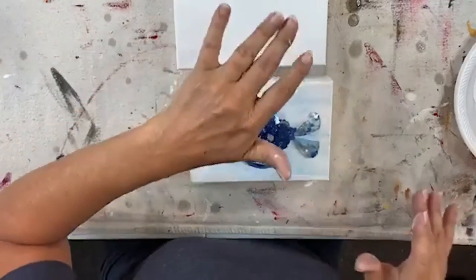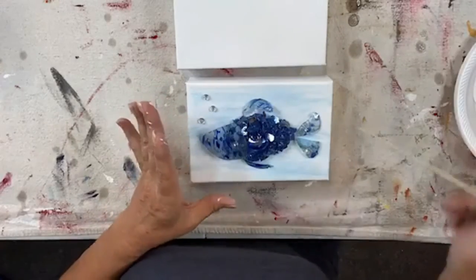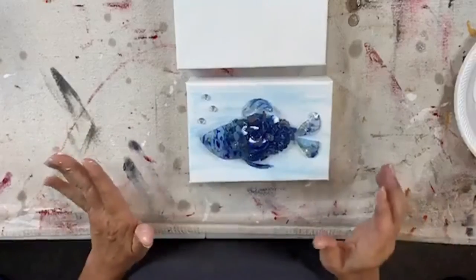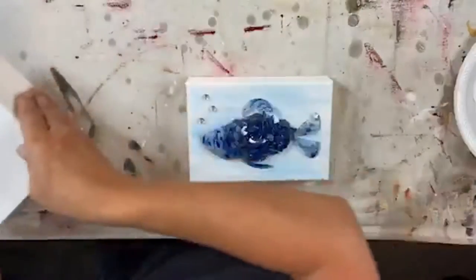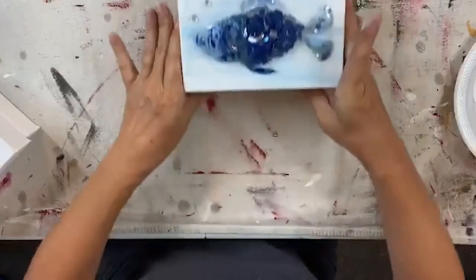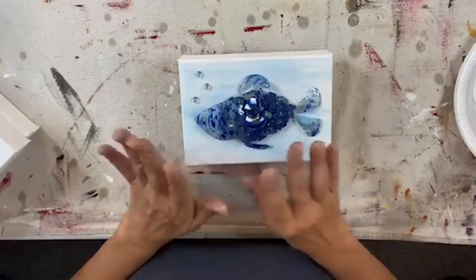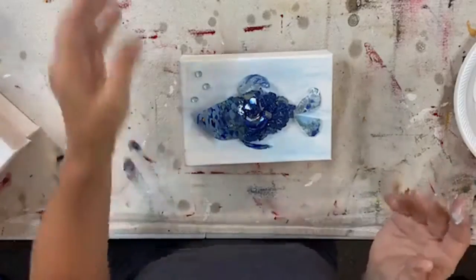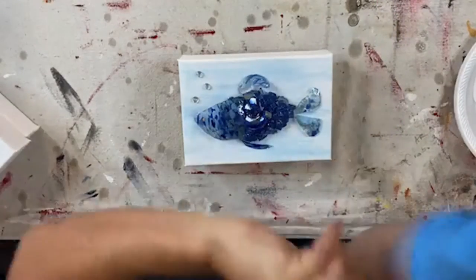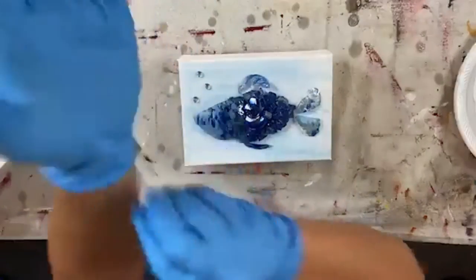I'm gonna go live again tomorrow but I'm gonna try to get all my fish done tonight. We won't be doing fish again tomorrow — I think we're gonna do an octopus, so stay tuned and don't forget to come back. I'm gonna move these things out of the way. It's a five by seven, Colette. I am going to put my little fishy on his block. He's so cute — you could add a little bit of clear glass down here or some seashells or whatever, but I'm kind of a keep-it-simple girl.